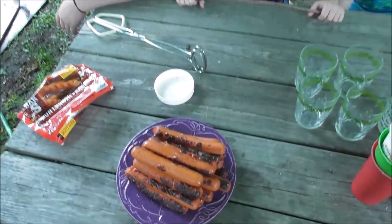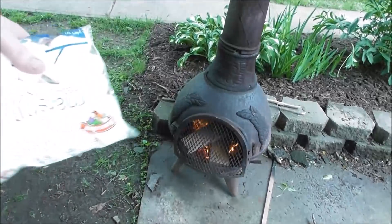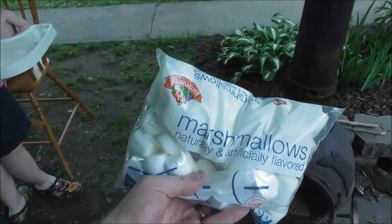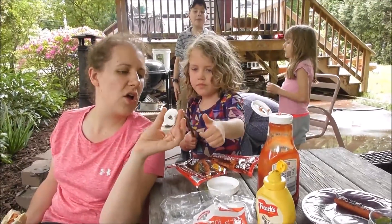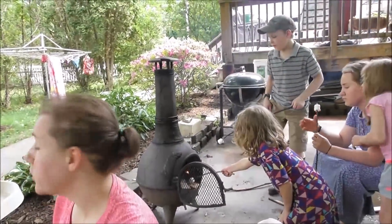We're ready for lunch and we have some hot dogs. We roasted them on the fire. And then after lunch we have some marshmallows we're going to roast. Do you want golden brown? A little bit longer — you've got to keep it in there, in between those two. Now the kids are cooking marshmallows.